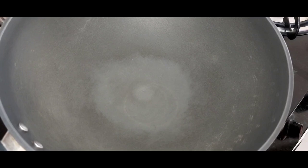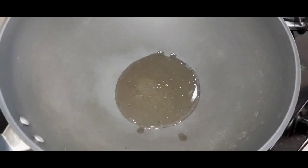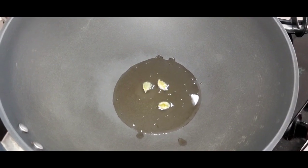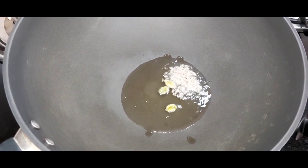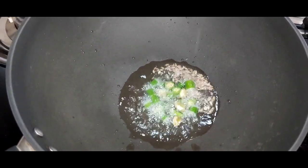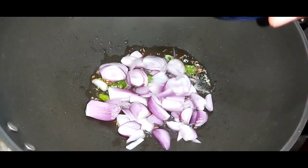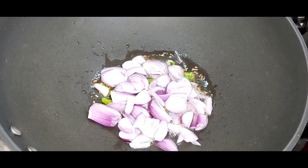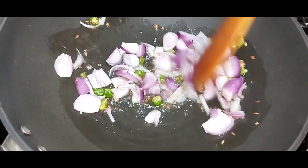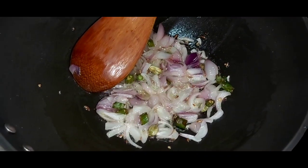First let us heat a kadai and pour some oil into it. Once the oil is hot, I will add cardamom pods, some jeera, green chilli, chopped shallots and give everything a stir.